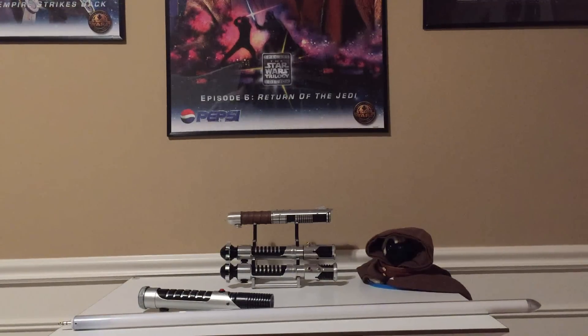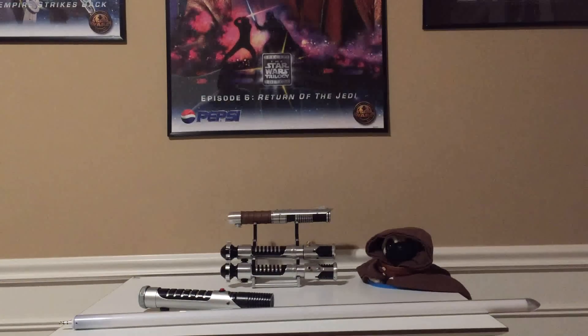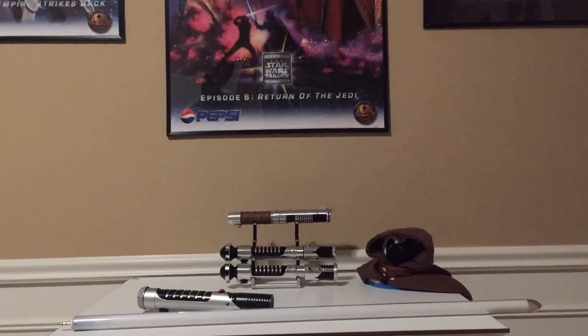Good day everyone, this is Scott here from Nygons Electronic Creations, and I want to go over the improvements I made to my NeoPixel 5mm straw hat style string blade.